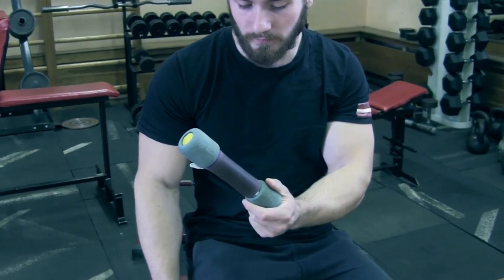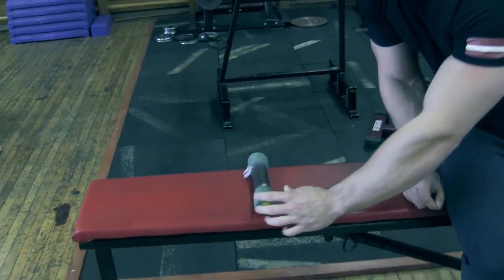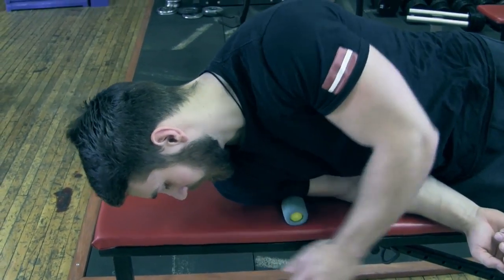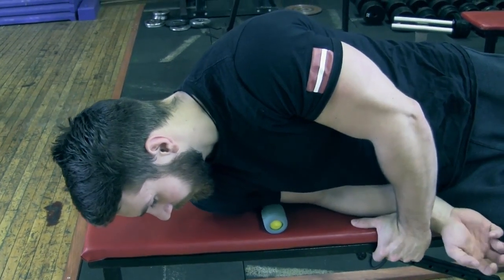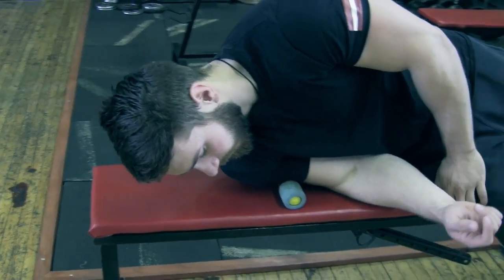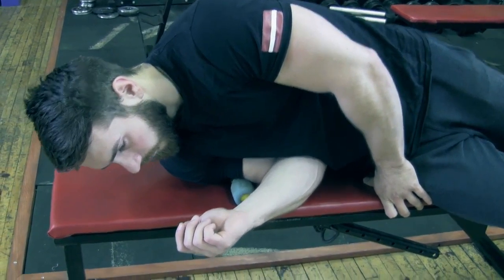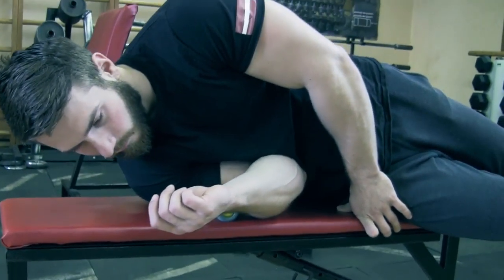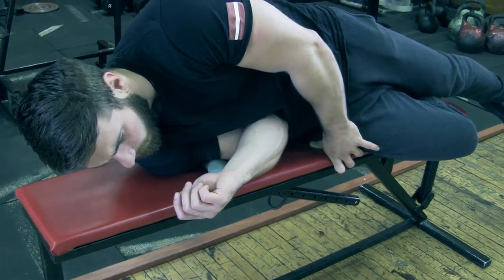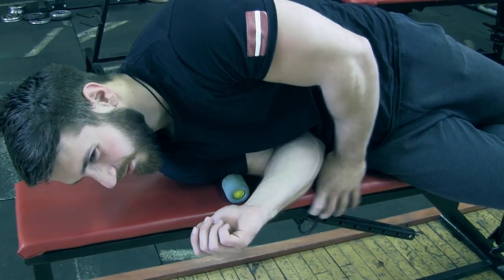The next variation we're showing is with a dumbbell. All you need is a straight dumbbell and a bench. You put it on the bench and lie down with your arm curled at a 90-degree angle. You can move your arm or move your body. What it's doing is releasing the muscle.